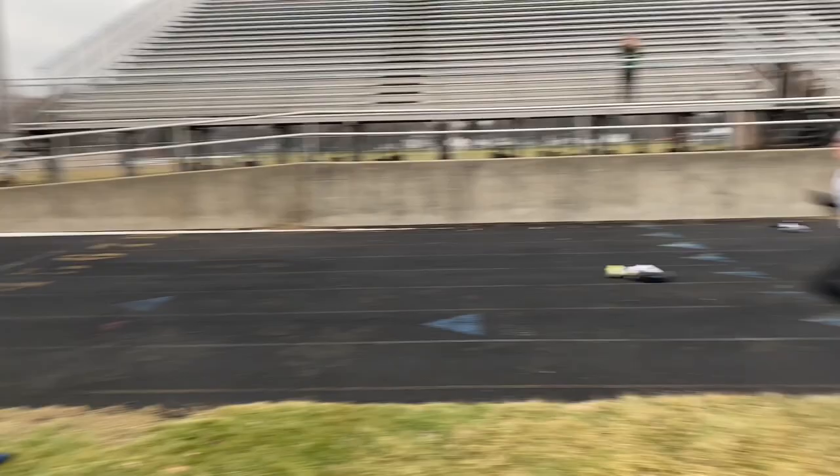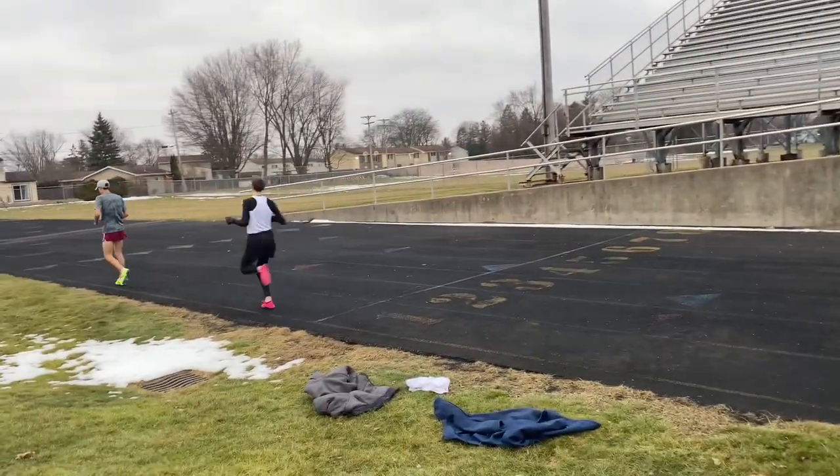The Zoom X foam seems to compress very quickly over time. As it compresses, you lose your cushion and start feeling the hard ground more often. But with the carbon plate — I don't know when it dies. I've never reached a point where it breaks. As you can see, these are about a year old, and they still won't bend even trying hard. The plate is so good, which is why I still use this pair for training.